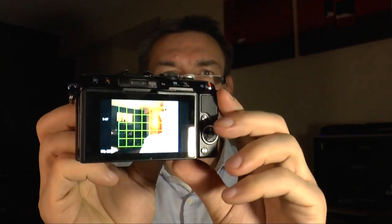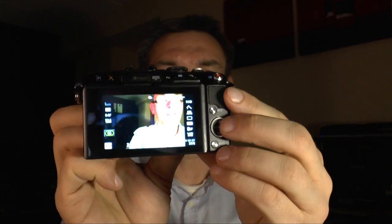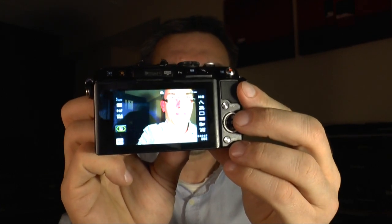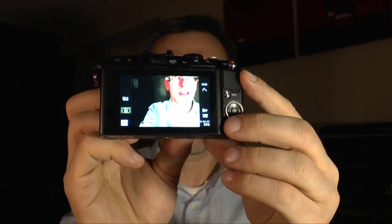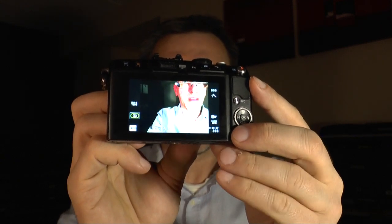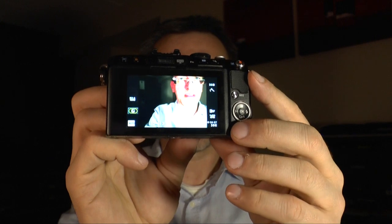The EPL5 has a touchscreen monitor, so it's very easy to use. I'll show you later how it works in the menus and how you can use touch to control focus. It's very nice.